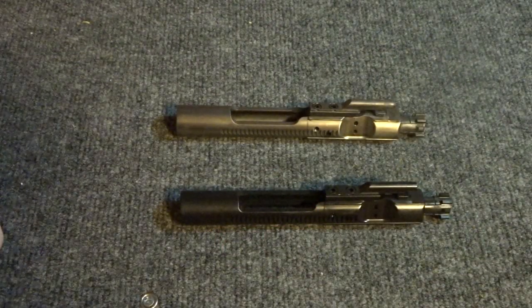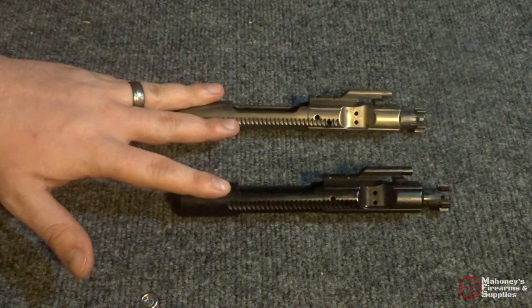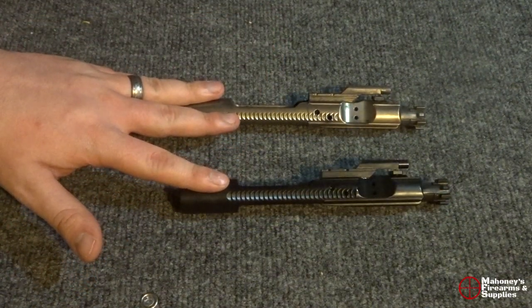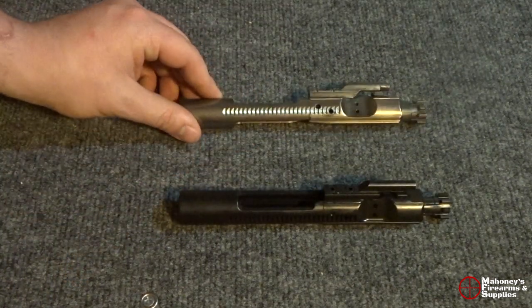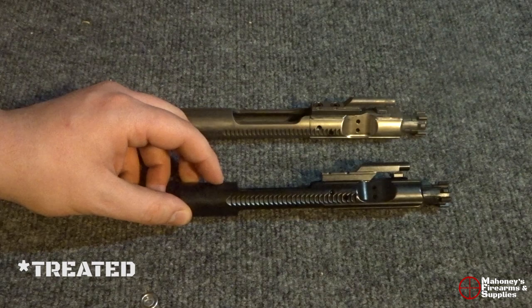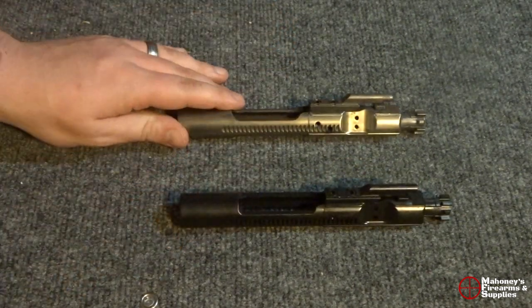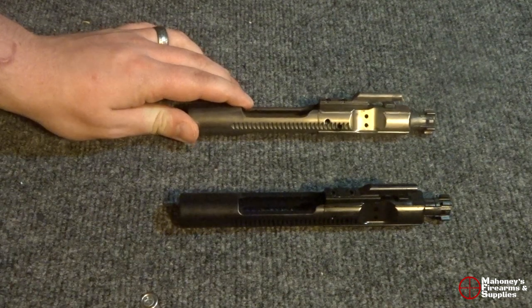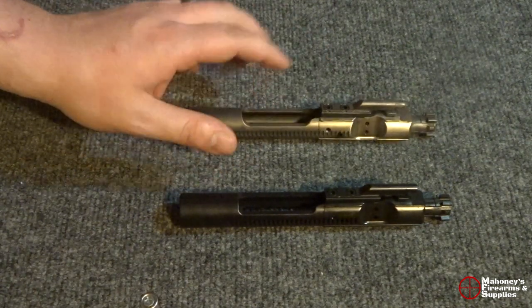Welcome to MFS Media. Today we're going to be taking a look at AR-15 bolt carrier groups. In particular, we're going to be taking a look at a nickel boron bolt carrier group and a black nitride coated bolt carrier group. We're going to talk about the benefits of nickel boron and whether or not it's worth the extra money.